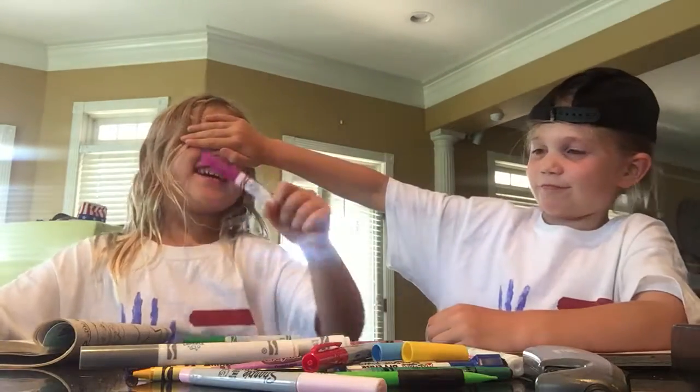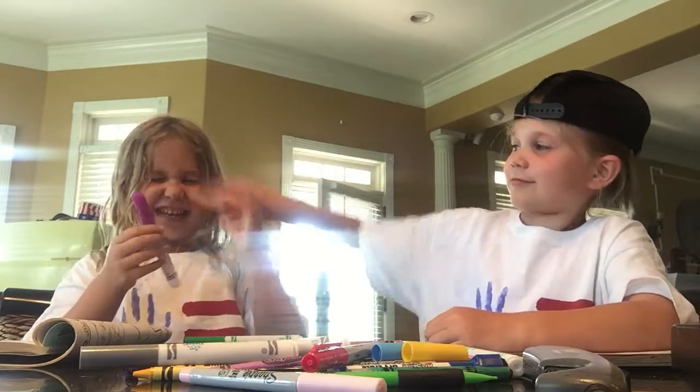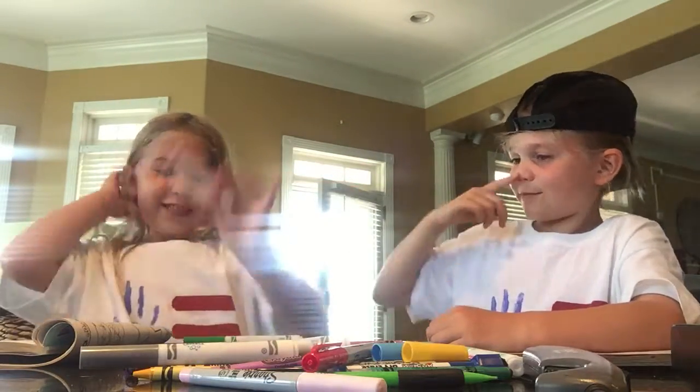Hi, we're gonna do a thing like a challenge. You wanna go first? Yeah, I'll go first.